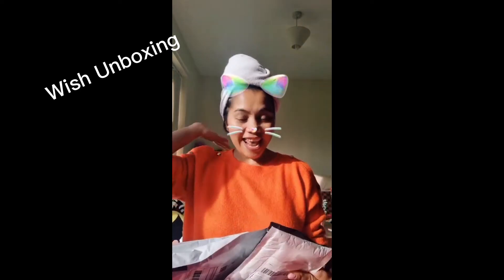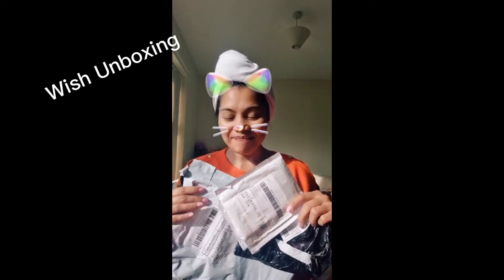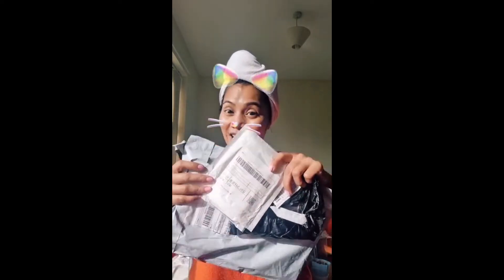Hi everyone! Today I'm going to do an unboxing. I've got 3 parcels from Wish — and don't mind my hair. I ordered these more than 2 weeks ago but they came earlier than expected. So let's start unboxing!